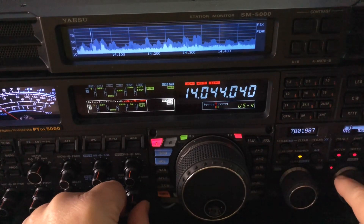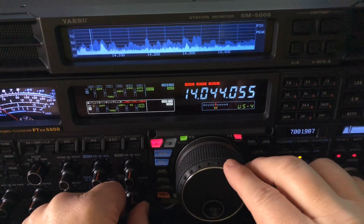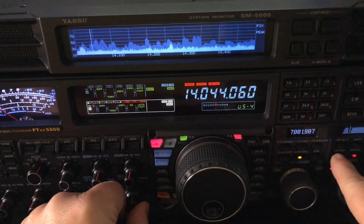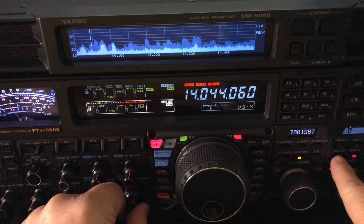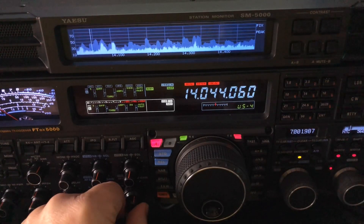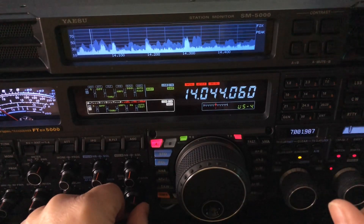If he was 60 hertz away — let's wait until he comes back. There he is — 60 hertz away. Even that strong signal can be knocked way down. I basically turned him into chirps.